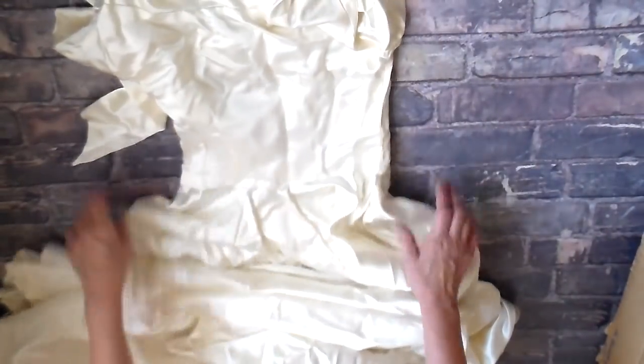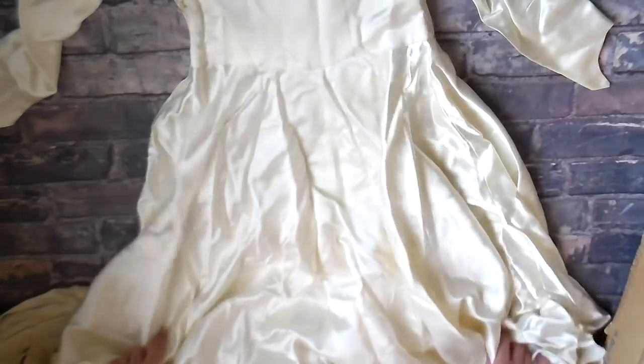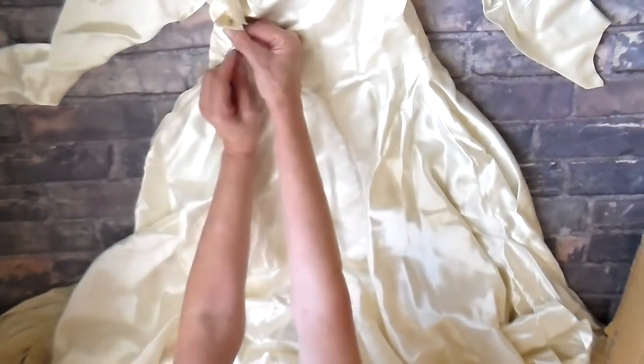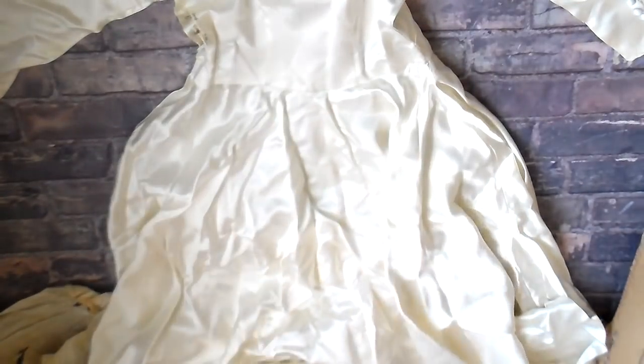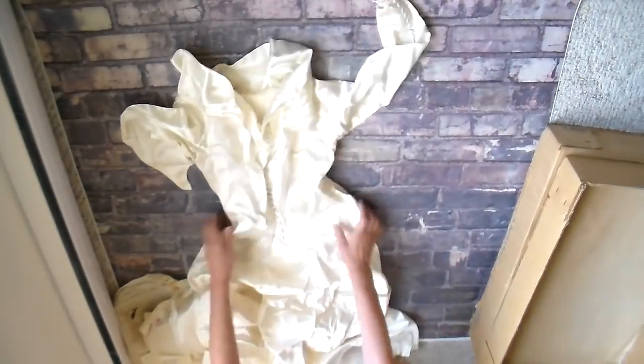And look at that little waist — I just got such a kick out of it. Lots of fabric. It has a train on it, long sleeves, a zipper on the side. And she also had just beautiful buttons that she had covered. The buttons are on the sleeves and also all the way down the back of it.